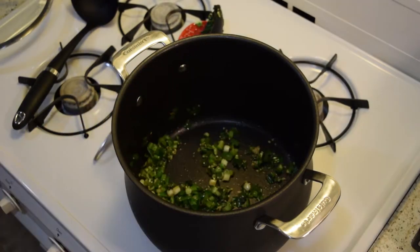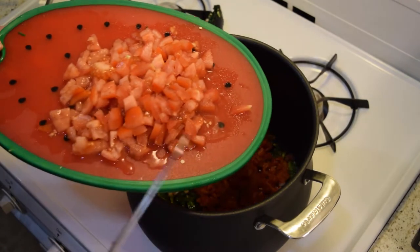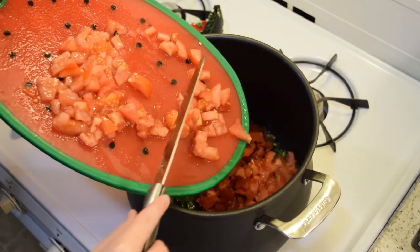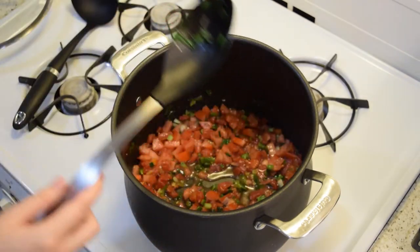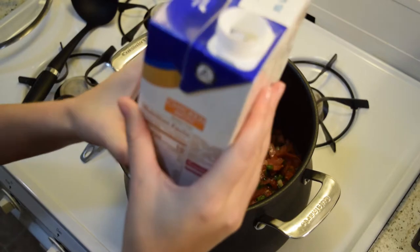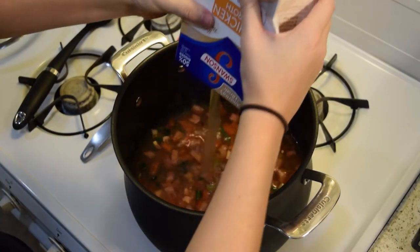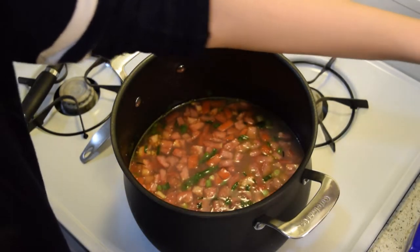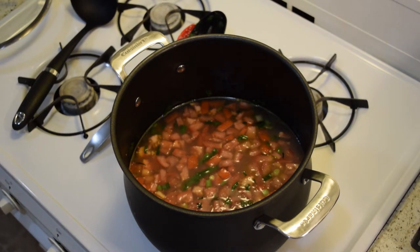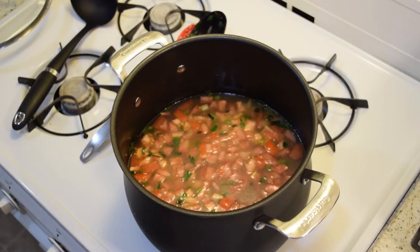Cook for about 30 seconds. Now we're going to add in one can of Rotel, and also two whole tomatoes — I think they're tomatoes off the vine, but you can also use canned tomatoes. Get that all mixed in. Now we're going to add in our chicken broth — pour in a whole 48-ounce chicken broth, then add one more regular 14-ounce can. I'm just going to eyeball it.